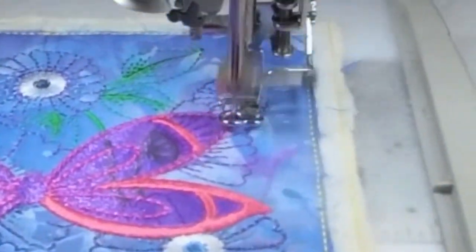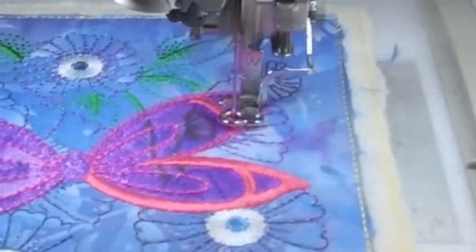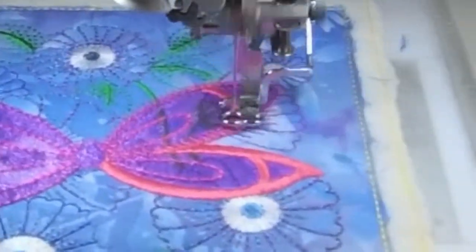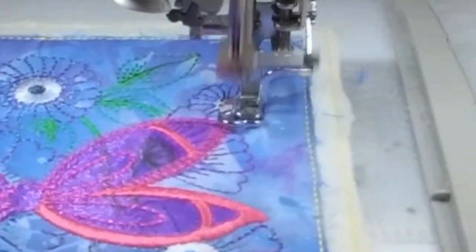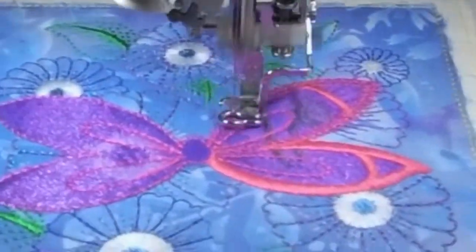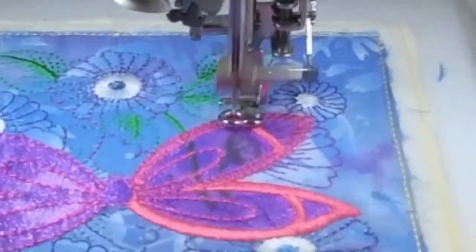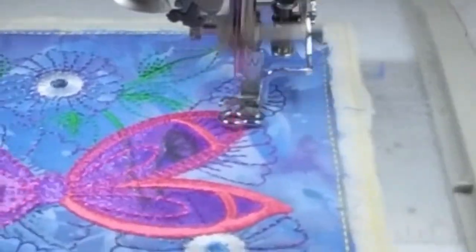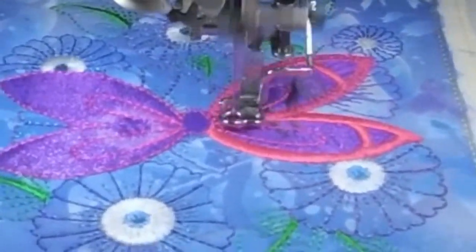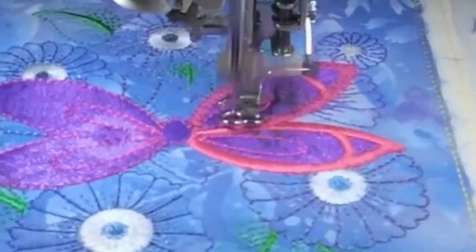Black — how about black with neon colors for the flowers? Or brights. Dime threads came out with a summer pack and it's all fantastic bright colors — even the greens.